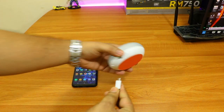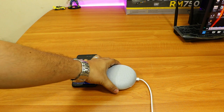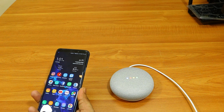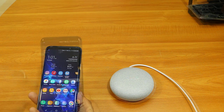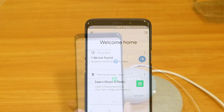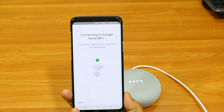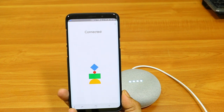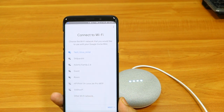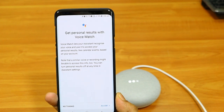Now it's time to connect this device to the power adapter and do the initial setup. The setup is really simple — you just connect it to the power adapter and then download the Google Home app. Once installed, tap the app and it will automatically find the device because it connects to your local Wi-Fi. Make sure your phone is connected to the same home Wi-Fi as the device. During configuration, you just put in the Wi-Fi password and select the Wi-Fi name.